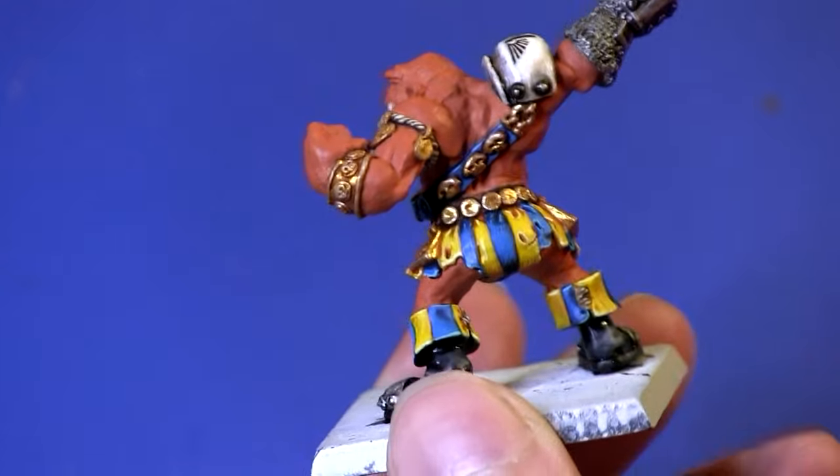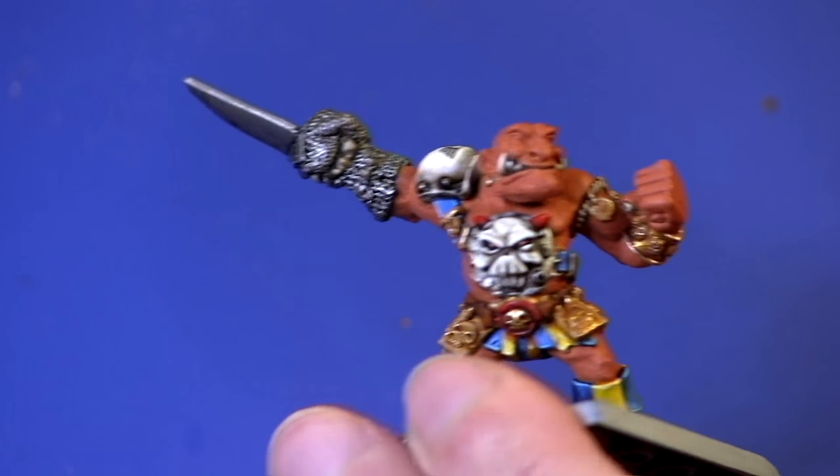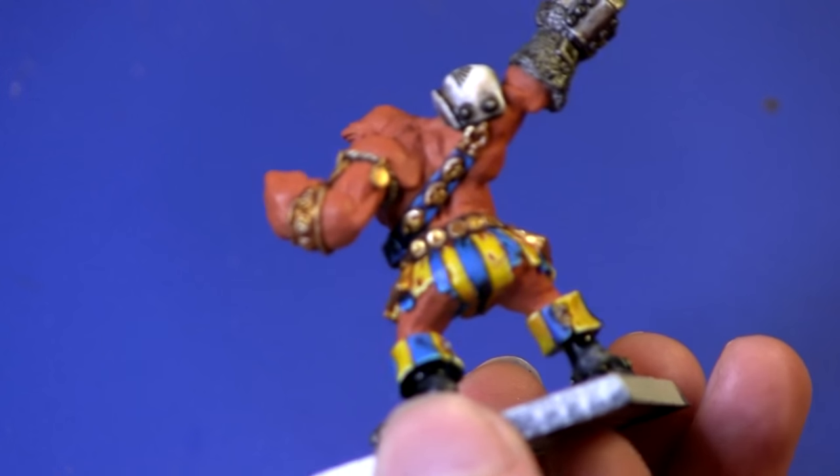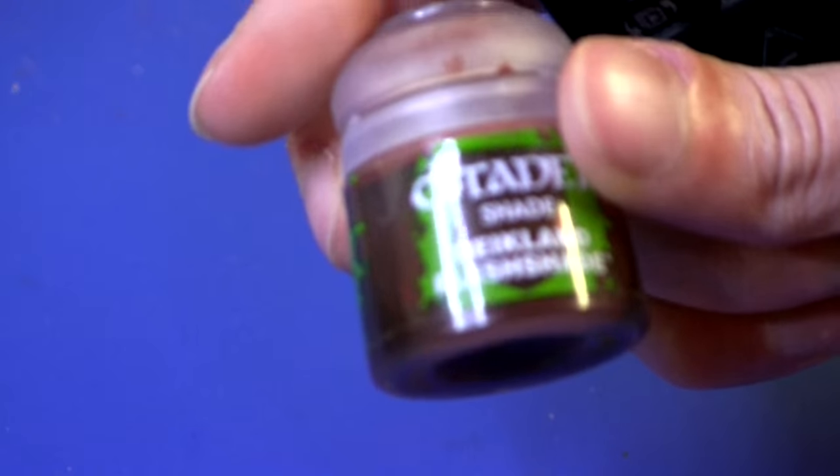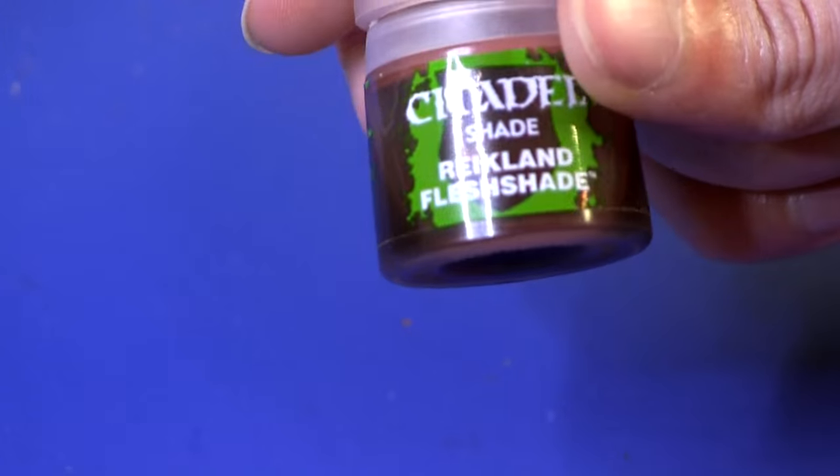So I've just finished giving it a base coat of Ratskin Flesh — I required two layers to do that. The next step we're going to go into is Reikland Flesh Shade, so we're going to give it a nice wash of that.